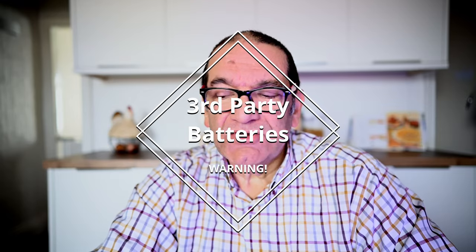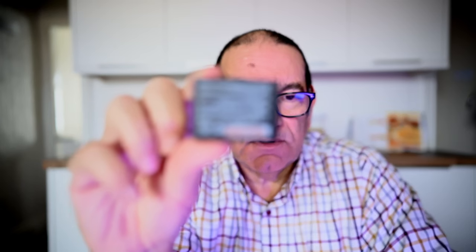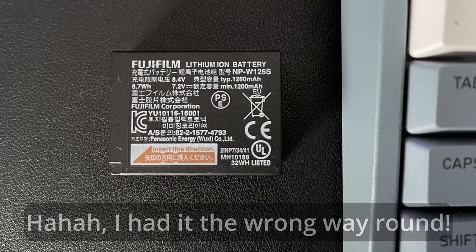Just a quick word about third-party batteries — I'm talking about the Fuji alternatives. I've got a Fuji X100V. This is the original battery, the NWP126S version for the X100V camera. So because they're expensive, I bought some cheapo batteries from Amazon.